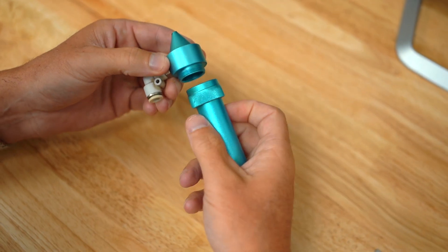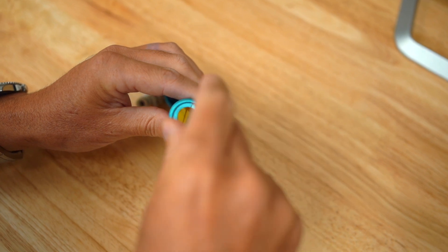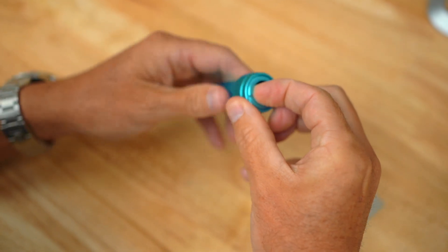You just unscrew right here, your nozzle pops off, and then you take this washer out and your lens pops right out.